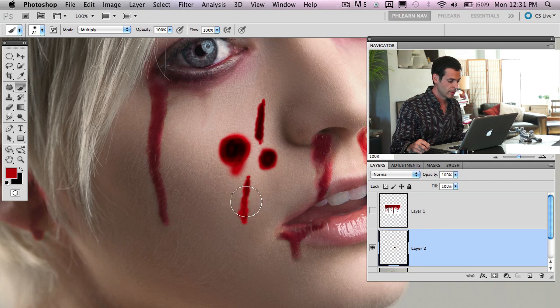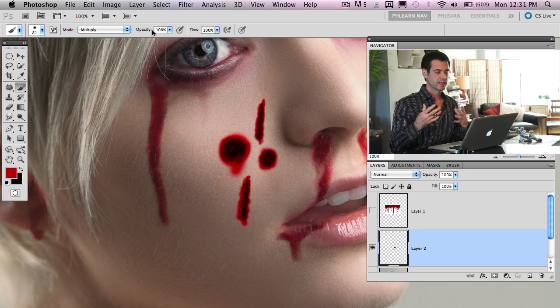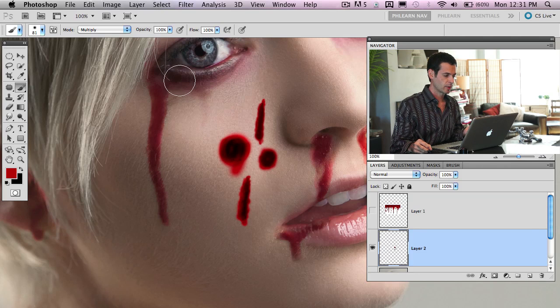Opacity is how much you're painting, and flow is different — if you take flow down to a small number, it's only going to put a little bit on there. But if you go back over your stroke again and again, it'll just keep building up. That's really cool for getting something that looks good.